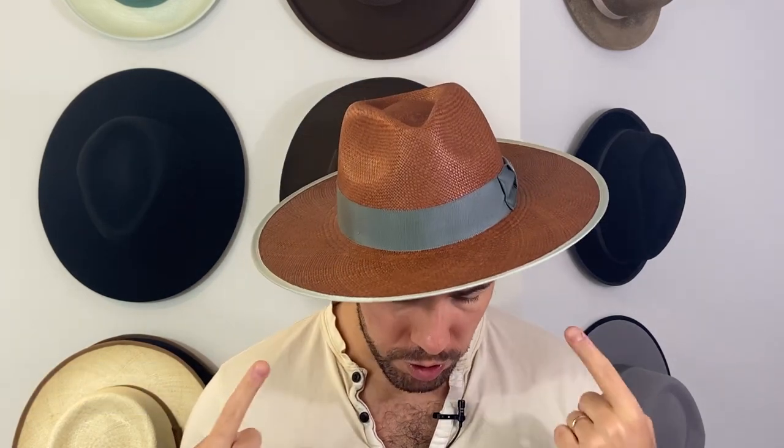Welcome to Off The Wall, the video series about the hat life. Alex from your Gorham Brothers virtual styling team here again with a new video, and today we're talking about why you should invest in a Panama straw hat. Let's get right to it.